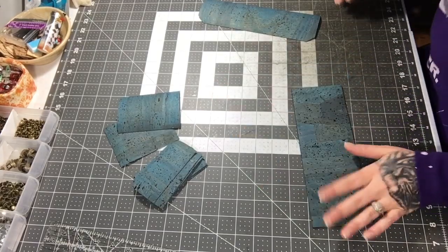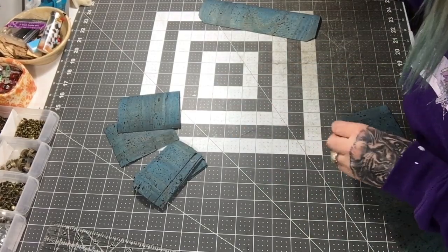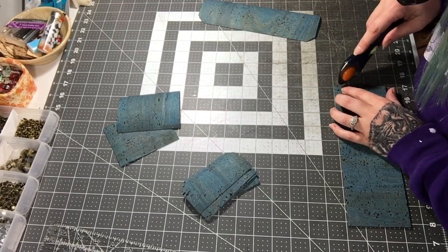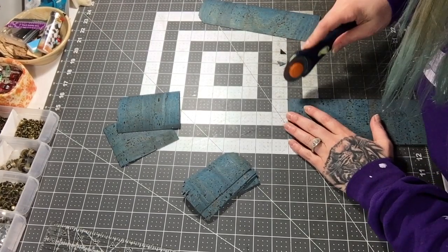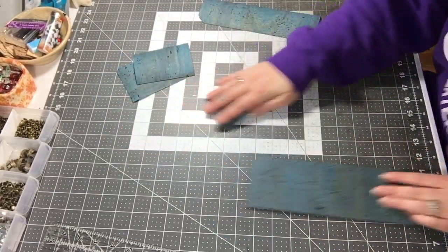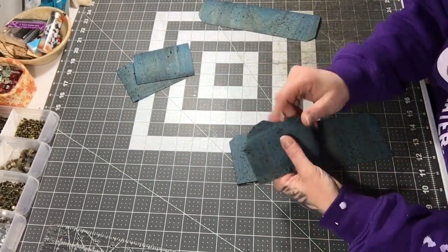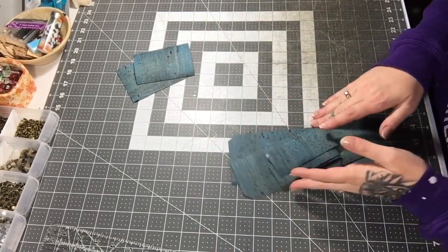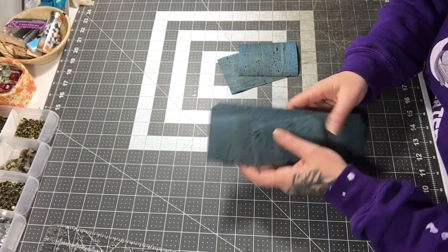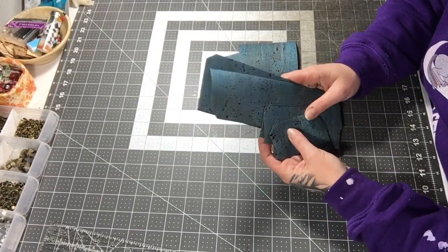I am going to mimic these corner cuts on the top section, and then I'm going to move to the machine. I'm going to top stitch all of my pieces — you don't top stitch these, but you do top stitch all these. This is an optional step; you do not have to do this.